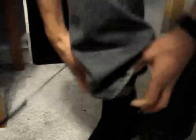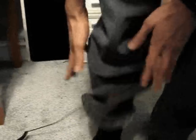The next step is to connect this leg strap around our ankle to give us our voltage reference.